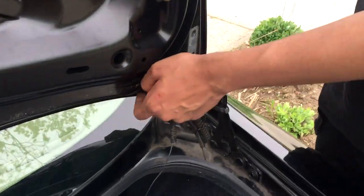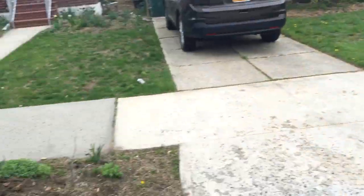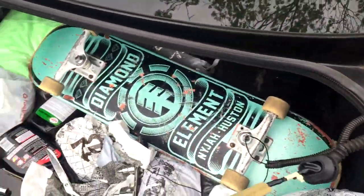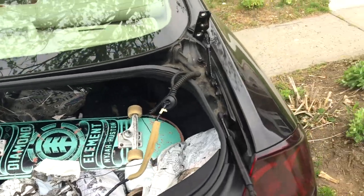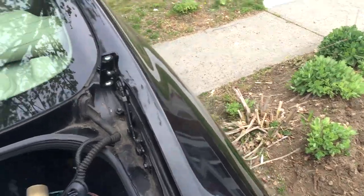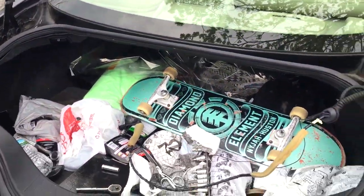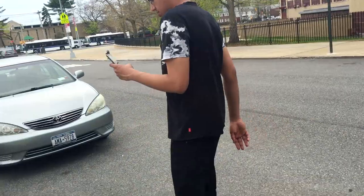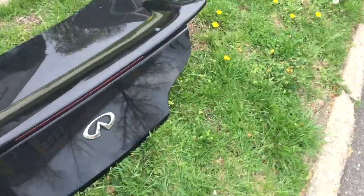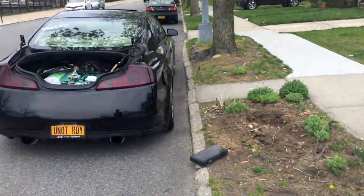So the trunk's out. We just had to take all the wires out and disconnect everything, because some of it we're going to need for the next one. Pretty much it — check out the trunk, that's what it is. You gotta get it on video too. Here's the old one.